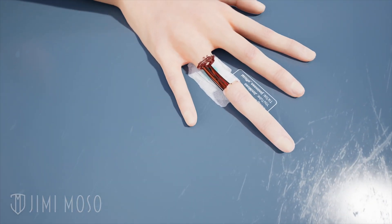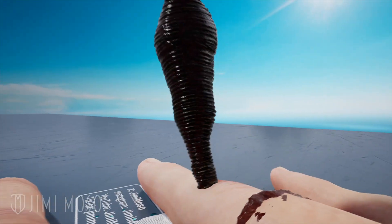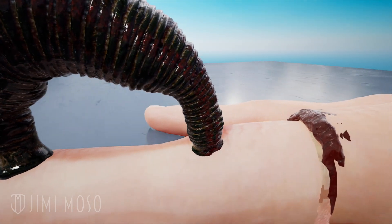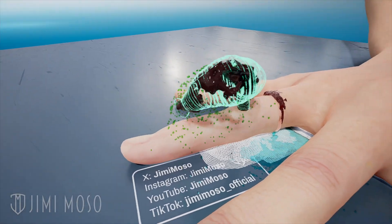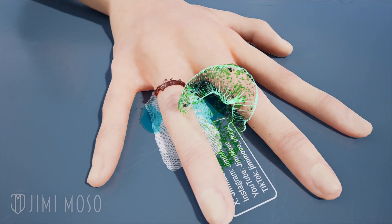After reattaching a severed finger, a doctor might attach a medicinal leech. After surgery, blood can pool in certain areas and block circulation, but the leech can help draw out excessive blood and prevent dangerous swelling. The leech's saliva also contains an anticoagulant that helps keep the blood flowing, which helps prevent tissue death.